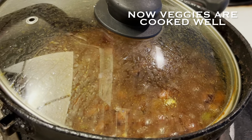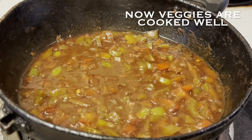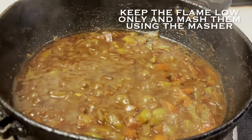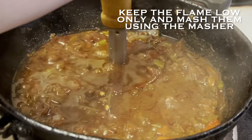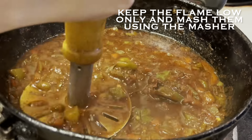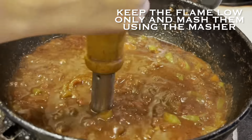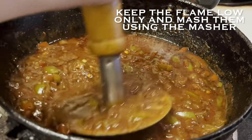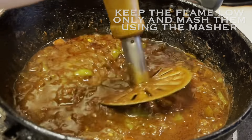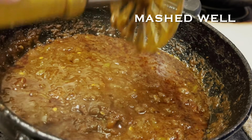After cooking the capsicum and tomatoes for two to three minutes, you can see they are soft and the water has reduced. At this point, make sure your flame is at low and start mashing the veggies using the masher. After mashing for two to three minutes, they are mashed well.